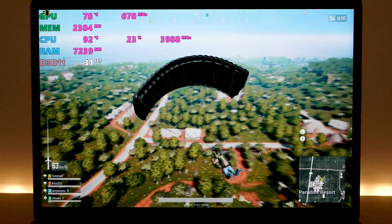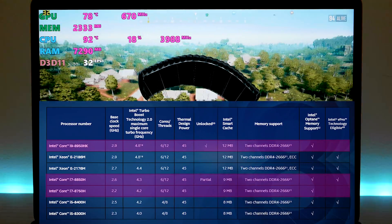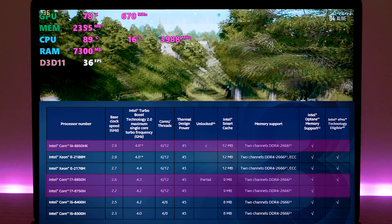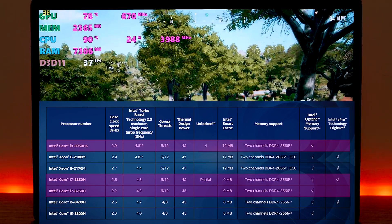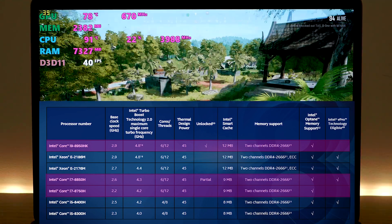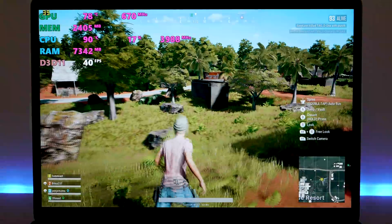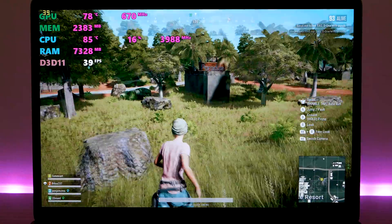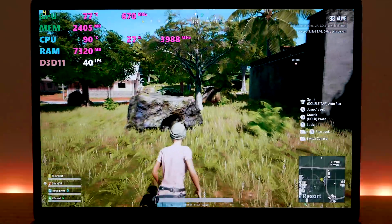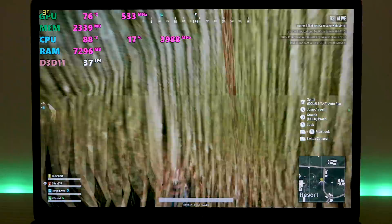This model here has the Intel i7 2.6GHz, which is the 8850H. There are two other CPU models you can get: the 8750H which is 2.2GHz, and you can also get the i9 which is the 8950H. For gaming, you're still going to have to do my little reduce-the-wattage tweak if you want the best gaming experience.